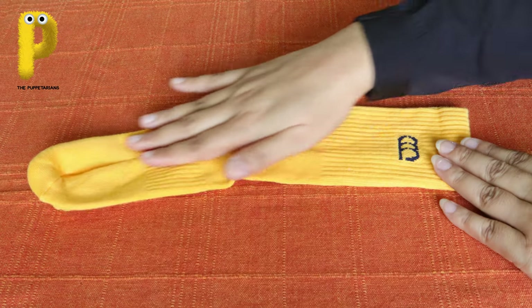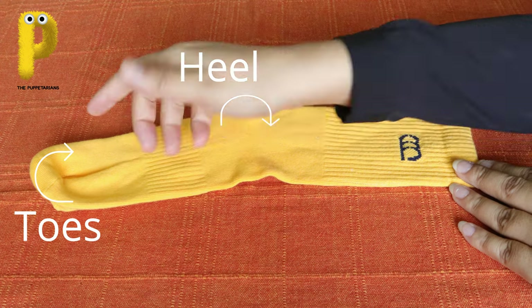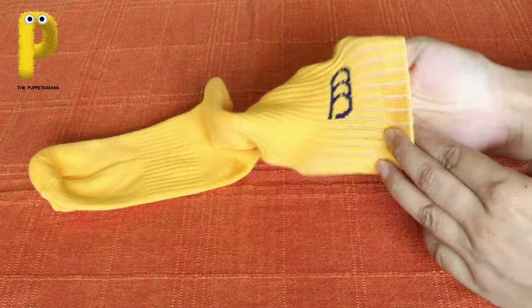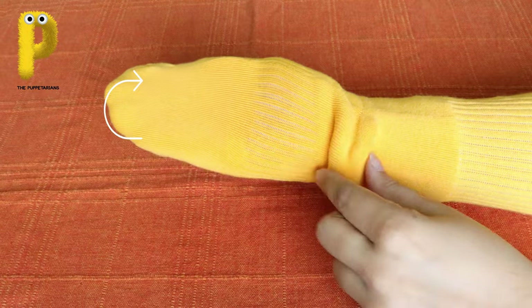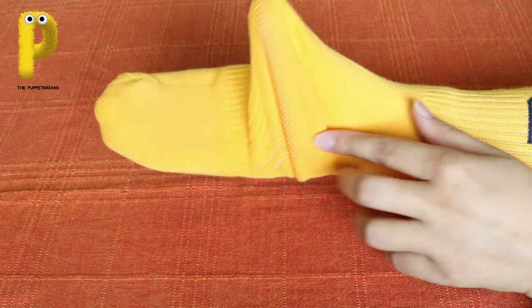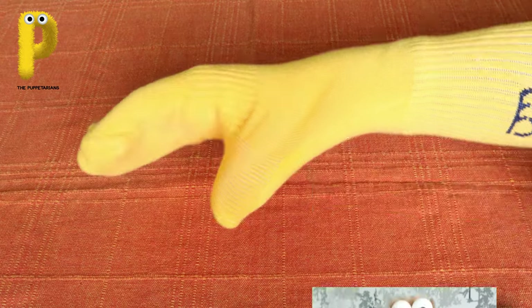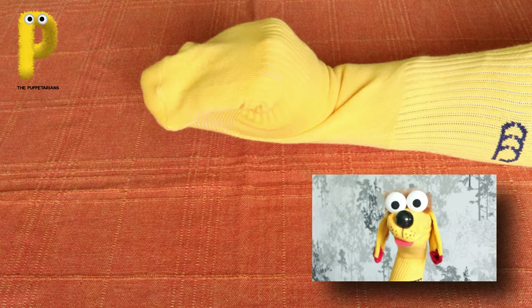So first of all take the colorful sock. There are always two areas in the sock - one for your heel and the other for your toes. You will wear the sock on your hand in a way that your fingers will come in the toes part of the sock and your thumb will come at the heel part. You can pinch and pull the heel part and place your thumb there. That is how you must always wear this sock puppet - that's my mouth, see!